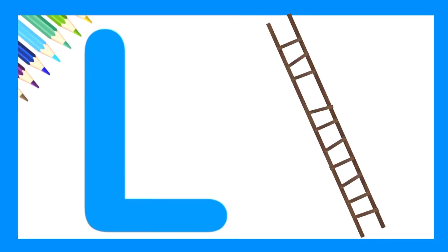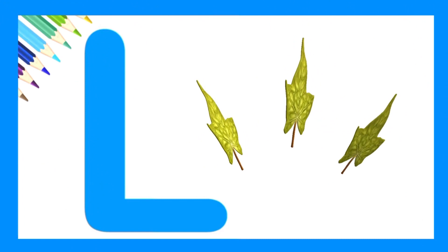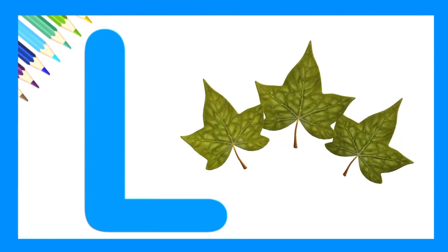Let's try again. Awesome. L is for leaves. Let's try one more time.